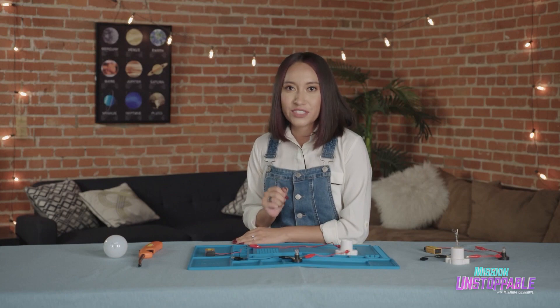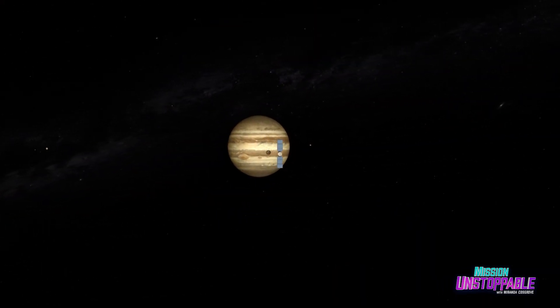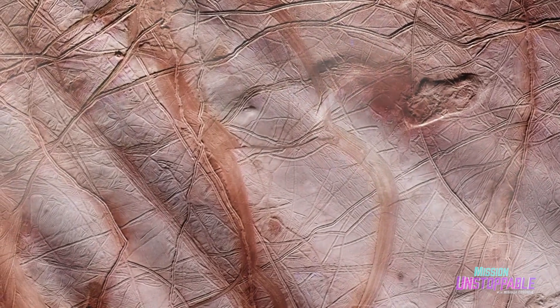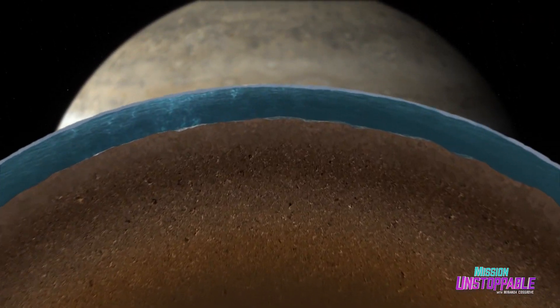Right now, I'm working on NASA's mission Europa Clipper. This mission is going to send a spacecraft to Jupiter to investigate its icy moon Europa. Scientists have observed the possibility of a liquid ocean beneath the icy crust of this moon.